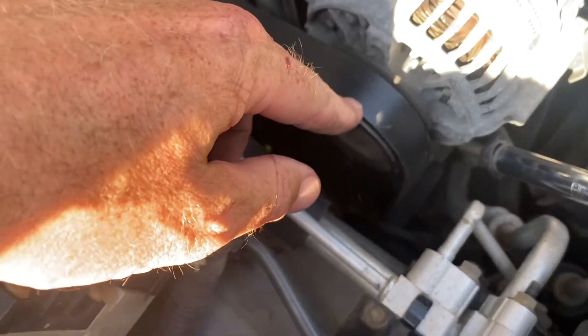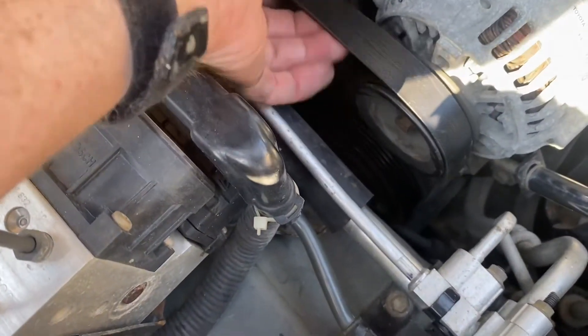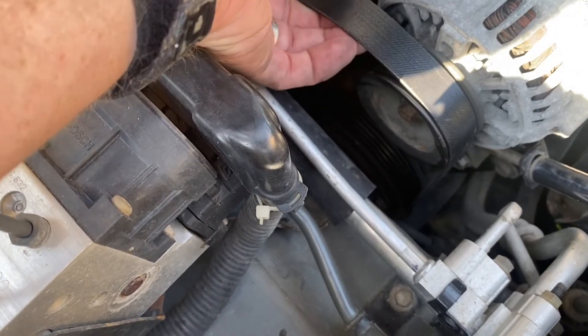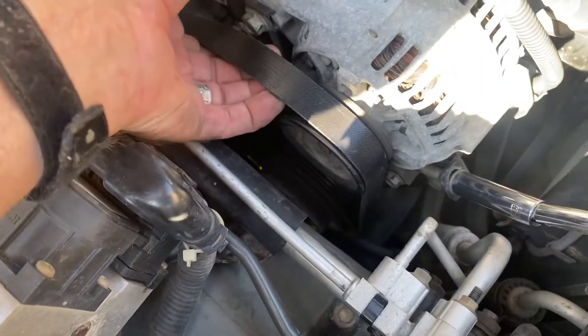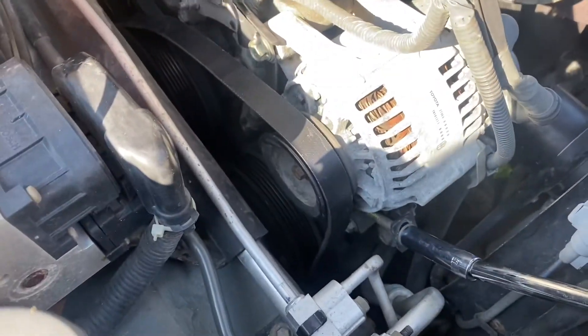Then I was able to get it up and over the alternator pulley. These belts don't fit until they do — once they kind of sink into place and those little ribs fall in, it just drops into place.